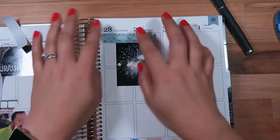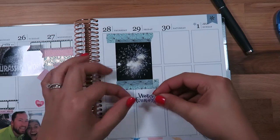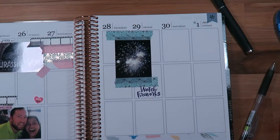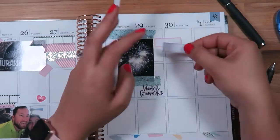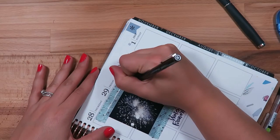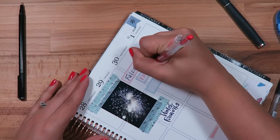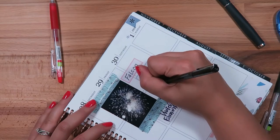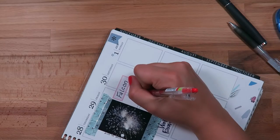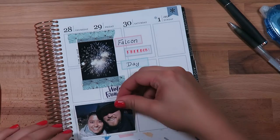At the end of the week we went to Falcon Freedom Days and watched some fireworks. I've got this little sticker that says 'Watch Fireworks' — I believe that's from the seasonal kit, one of the summer bucket list ones. On the side I wanted to do a fun layering effect to mark that it was Falcon Freedom Day on Saturday. These little quarter boxes are just leftovers from the kit I originally used, and I wanted to put a little caption on there as well as the date.